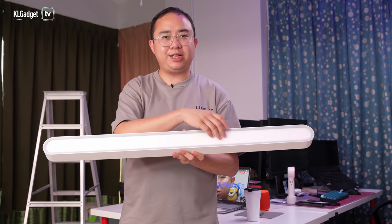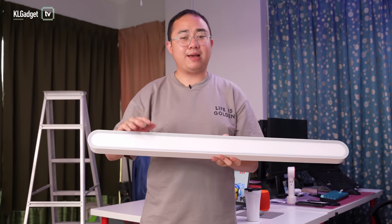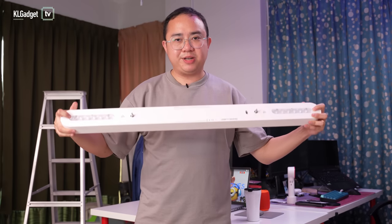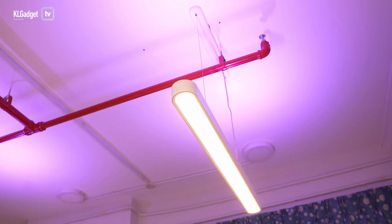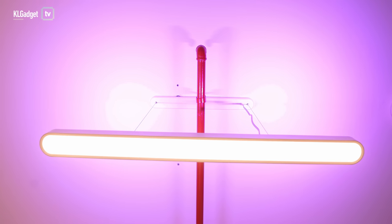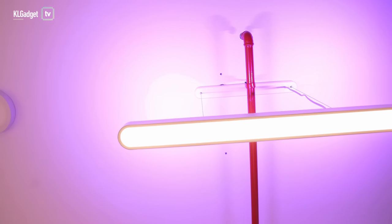It has a color temperature range of 2700K to 6500K. What makes this pendant light really special is that it has two honeycomb RGB strips right on top, which can display a lot of colors. As you can see here, we've turned it into a purple ambient lighting that shoots light up to the ceiling, creating a really nice ambience for a workspace or dining area.